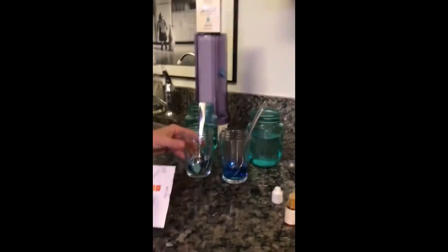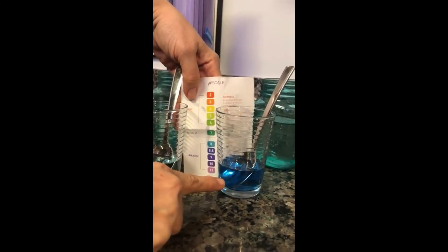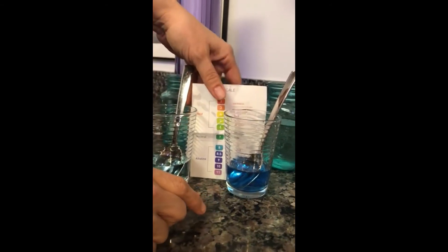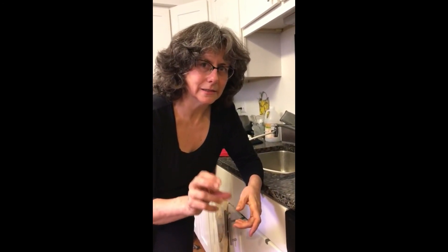Okay, so let's take a look at this. This is a 7. This is clearly an 8 — it's actually borderline 8.5. So again, we're taking out the VOCs, we're taking out the pharmaceuticals, chlorine, fluoride, all the other stuff that's in there, chromium 3 and 6. Your body cannot feed cancer when it's in an alkaline state.